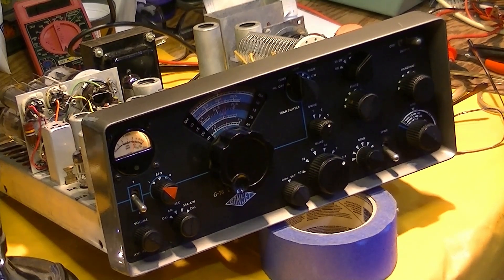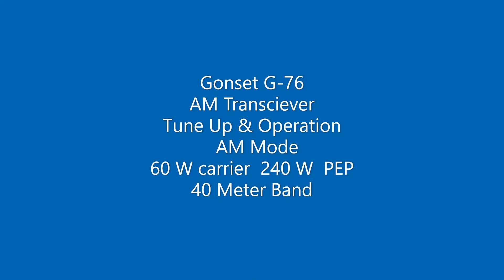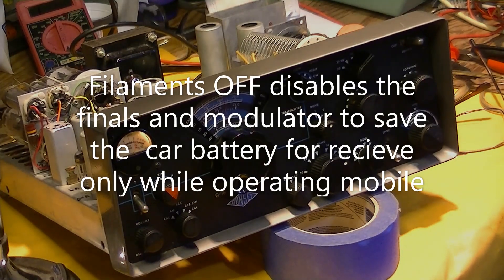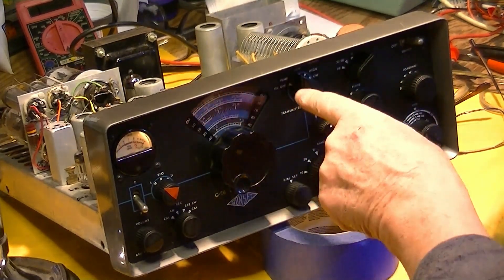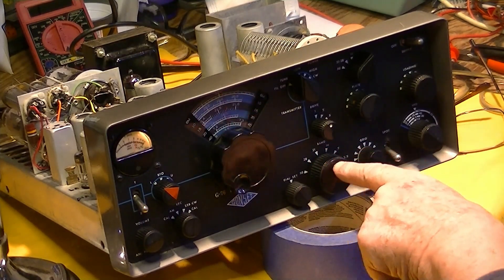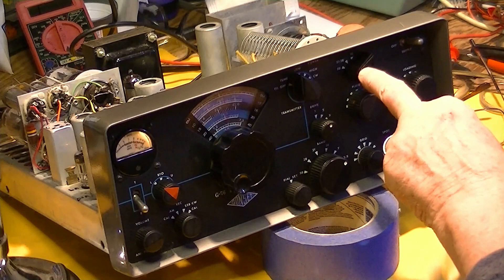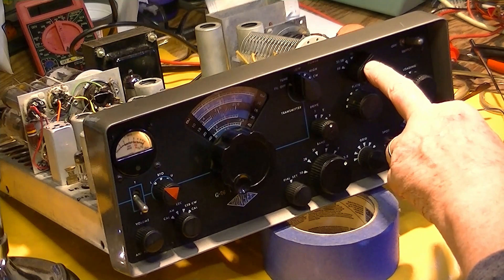After a couple of stupid operator errors, we're ready to try to tune this thing up. First thing you've got to do is make sure this thing's in the tuned position — I had it in the filaments-off position. That won't work. Got to have it in the tuned position. Got to make sure that the two band switches agree. So we're on 7 megahertz here for the driver oscillator, and we're at 7 megahertz — 40 meters — for the pi network for the transmitter and the front end of the receiver.